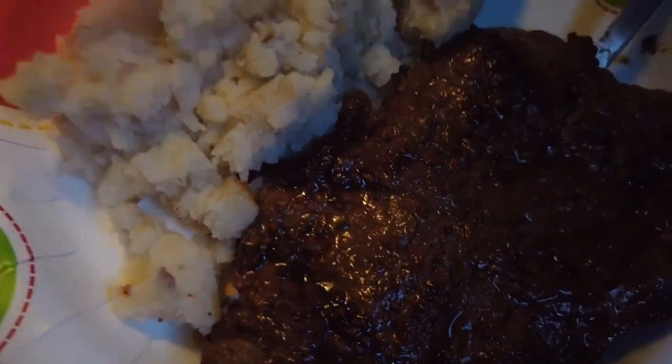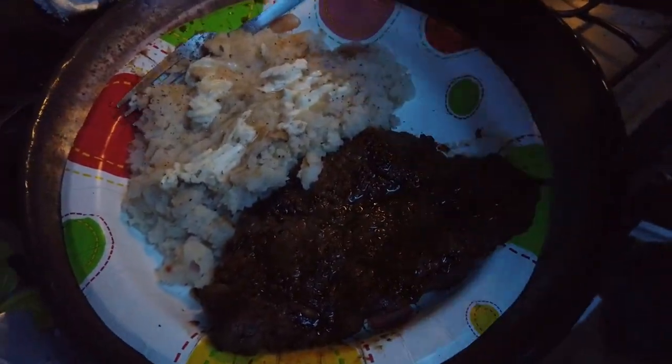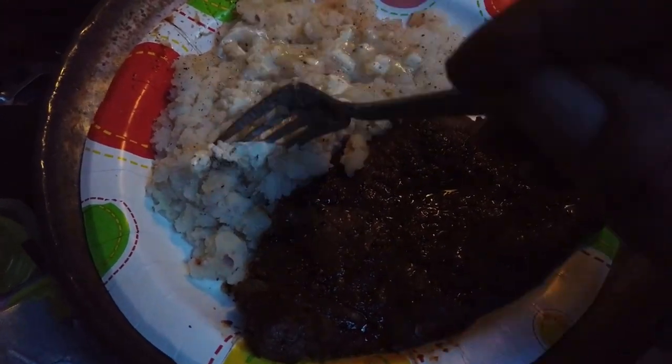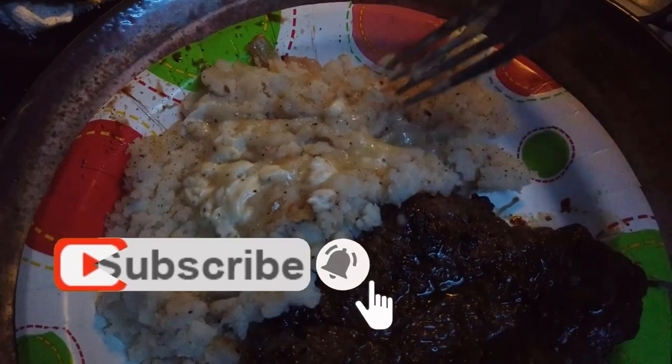We're gonna get the potatoes plated and then put some more butter on top of the potatoes. All right, this is it — simple supper: mashed potatoes with onion, salt and pepper, butter, and seasoned steak. She is going to be a good one. Just taste the potatoes here — oh yeah!